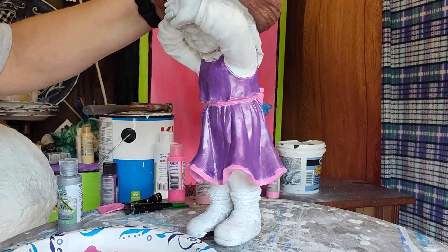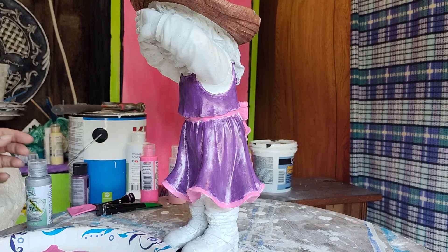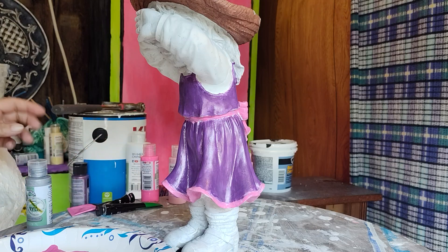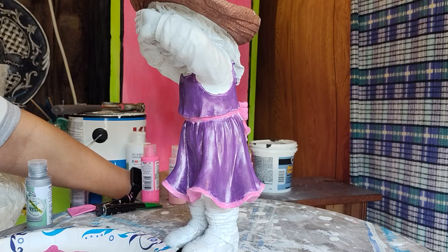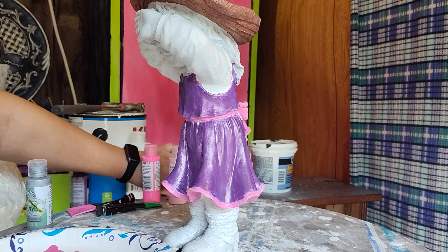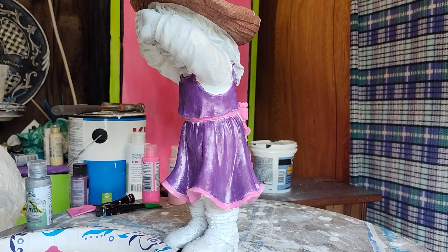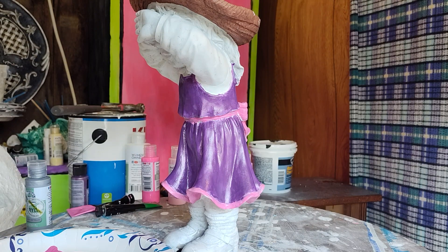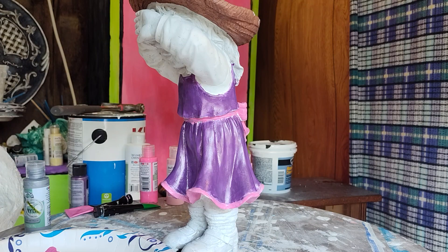Hi guys, sorry I missed yesterday — sometimes you really just have to take a day. But today we're gonna get back to the little girl figure. My last attempt at getting her finished up actually got messed up by my light, so let's see if we can get the rest of her clothes done — her shoes and everything.